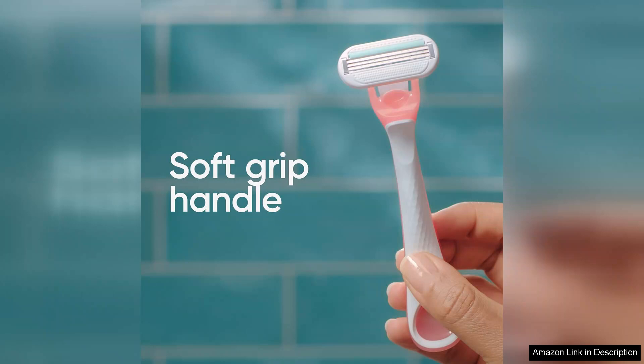Overall, the Gillette Venus Sensitive Disposable Razors offer a great balance of comfort and efficiency, making them ideal for anyone looking for a quick and effective shaving solution. If you are in search of an affordable and user-friendly option for sensitive skin, these razors are definitely worth trying.